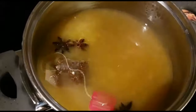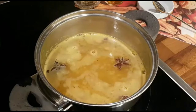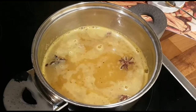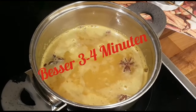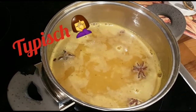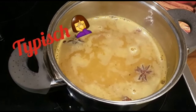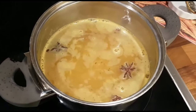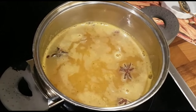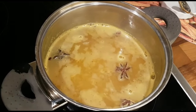Nochmal probieren. Ja, kommt langsam. Das Ganze hat jetzt so zwei, drei Minuten durchgezogen. Bei mir ist diesmal der Teebeutel ein bisschen kaputt gegangen. Deshalb habe ich so viele kleine Stückchen drin schwimmen. Aber sieht trotzdem sehr dekorativ aus, wie ich finde. Und wer keine Angst vor Fruchtfleisch aus den gepressten Orangen hat, der stört sich bestimmt auch nicht an ein paar kleinen Teestückchen.